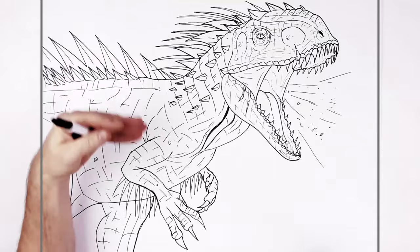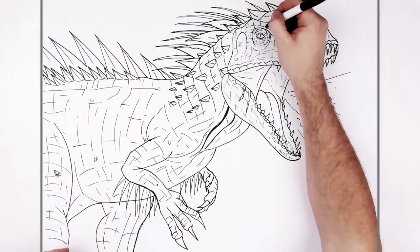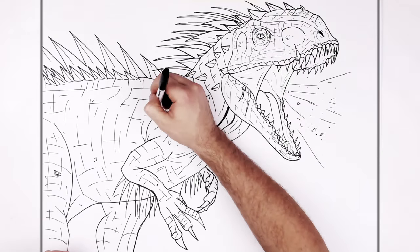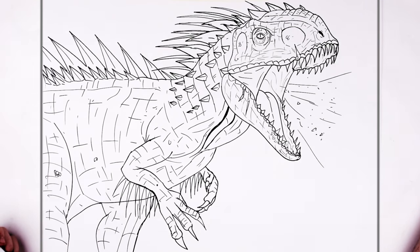All those red lines are just done with paint or marker or whatever way you want to do it. I think I'll leave it there — Indominus Rex level 40. Hope it's helpful, thanks for watching, see you in the next one.